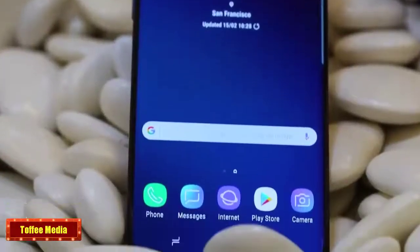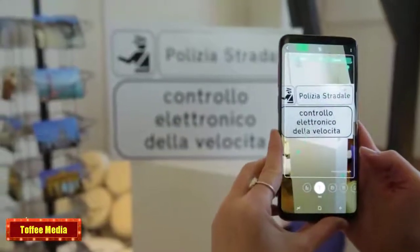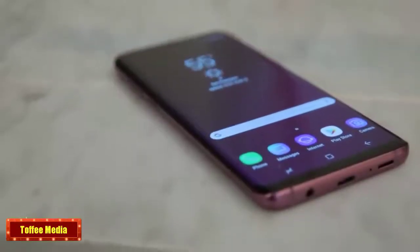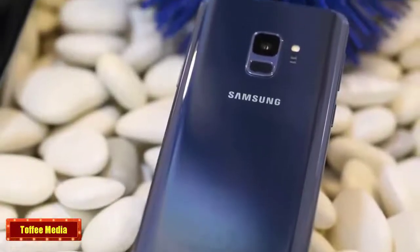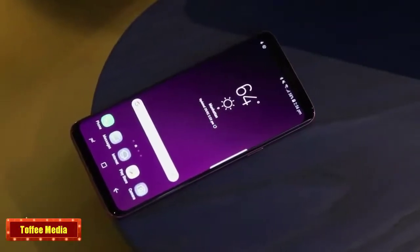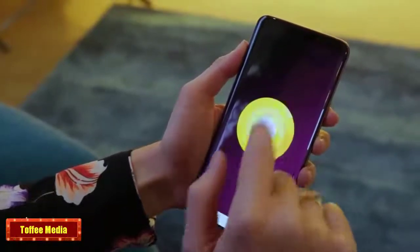On the inside, the Galaxy S9 phones are the first to use Qualcomm's new Snapdragon 845 chip, which promises a heap of speed, battery life, and security improvements. Plus, the phones bump up external storage support for 400GB cards. For software, the S9s run on top of Android 8.0 Oreo, so they're all up to date.